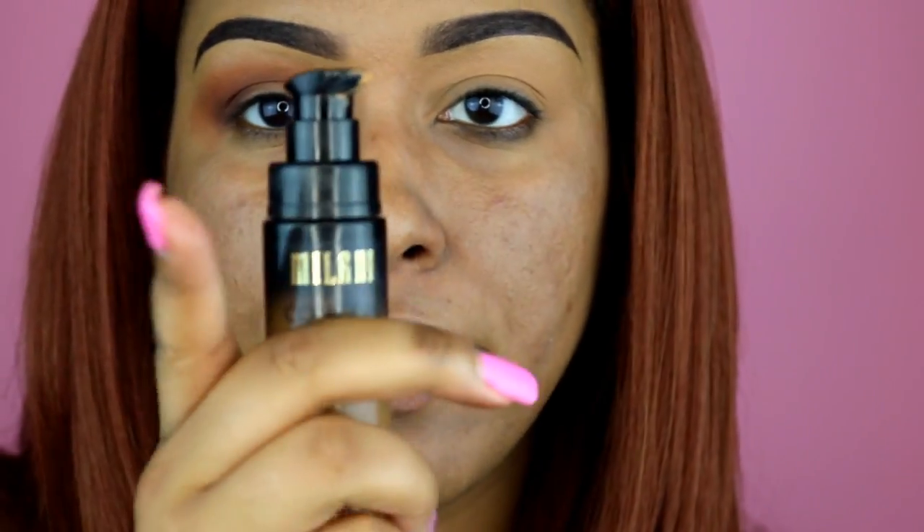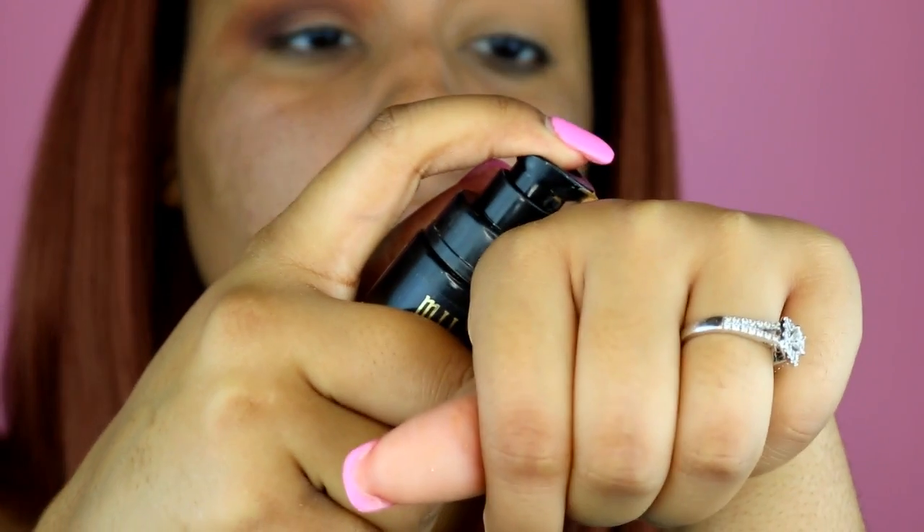I'm going to go ahead and cut my crease. I'll take my foundation, put it on the back of my hand, and use the same brush I use to clean up my eyebrows to cut my crease as well.